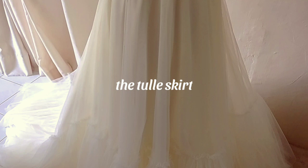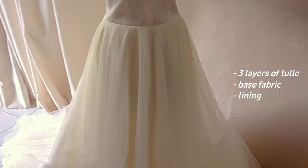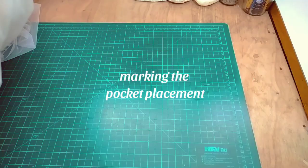This is the tulle skirt of our wedding dress. We'll be adding side seam pockets on both sides. This skirt is made of 3 layers of tulle, a base fabric, and then lining.